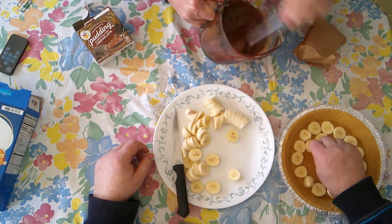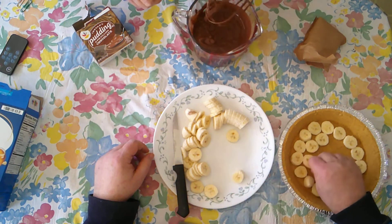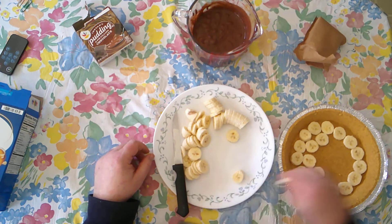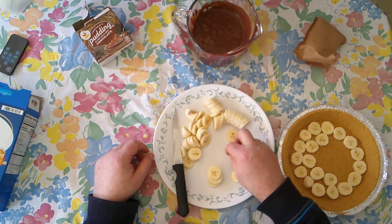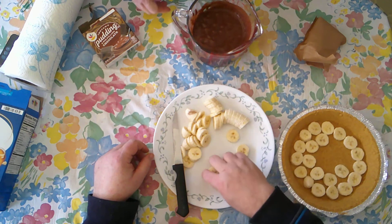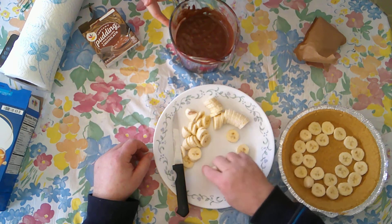We have three bananas cut up. You might need more than that — we started with three because I didn't know if we were going to do layers or not. Yeah, we're going to do layers. This makes a cup and three quarters of pudding.